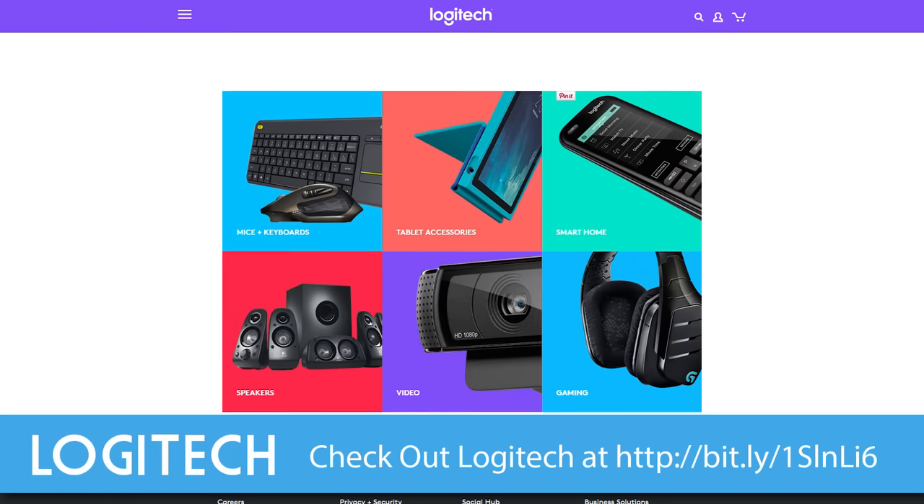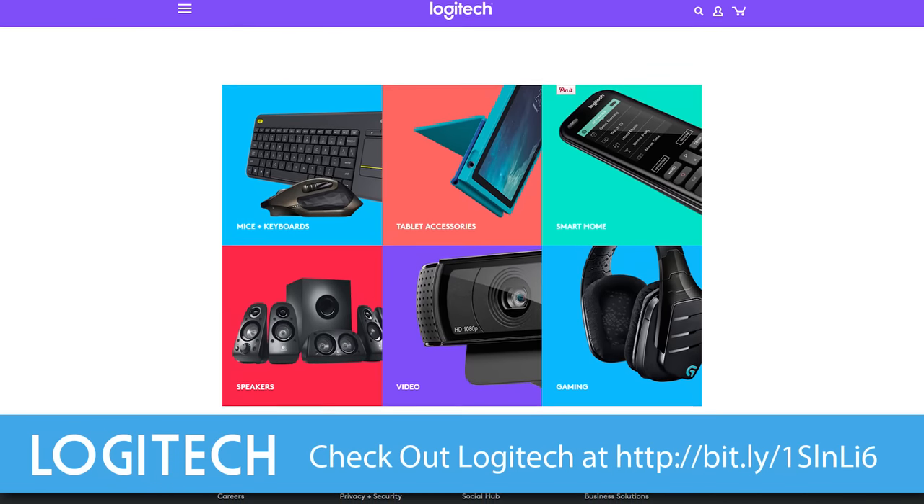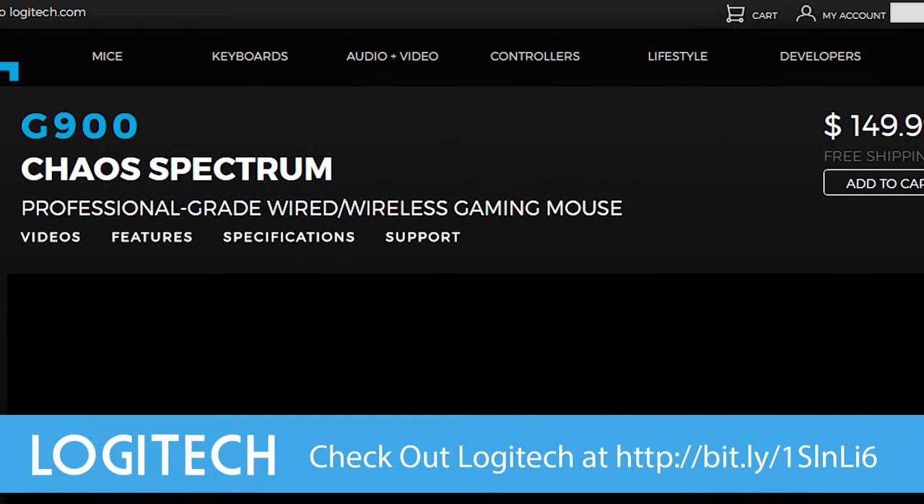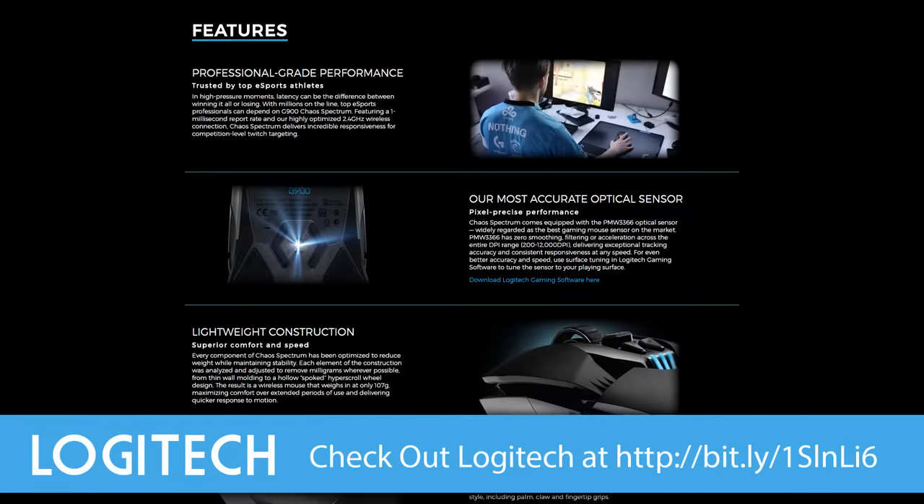It markets for around $99. Nothing earth-shattering, nothing new, but may be interesting if you're looking for something in that price range. Thanks for watching. Don't forget to check out Logitech — click in the video description down below to see all their different products: racing wheel, mice, keyboard, headsets, whatever you want.